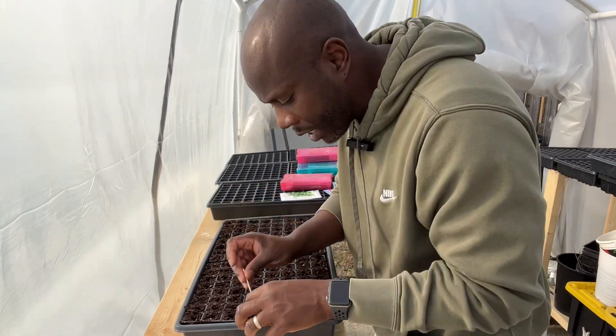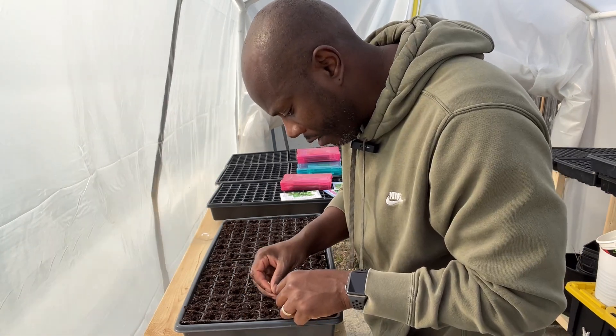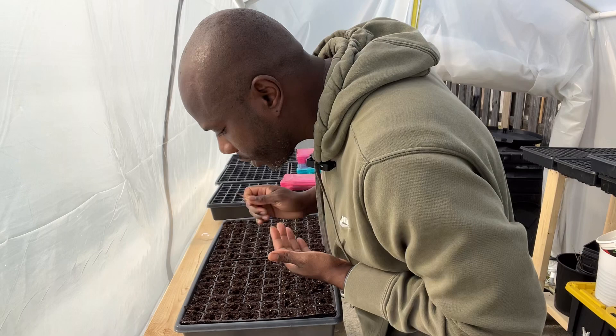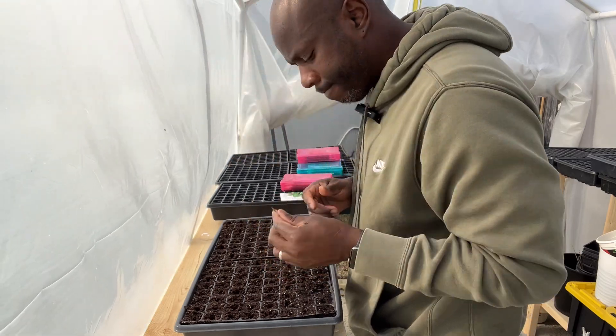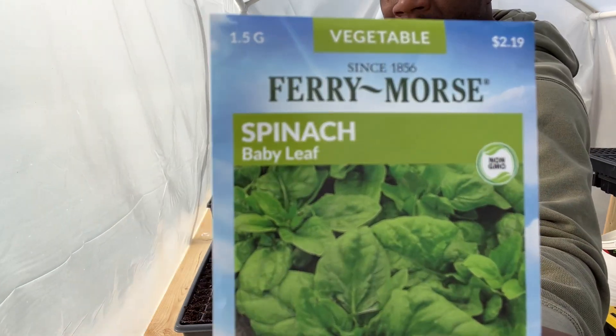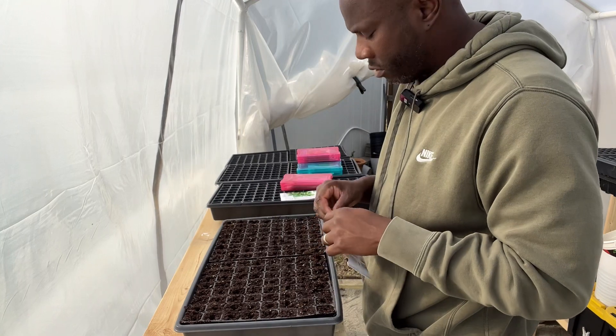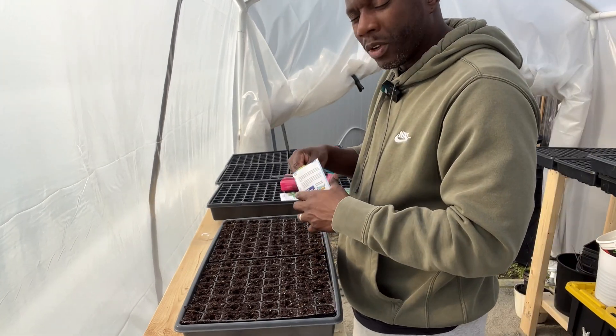Told you it was windy today — it's a very nice day but just windy. I really did not have enough seeds, but that's okay. I have this backup pack here. I'm only using three of these seeds from it.